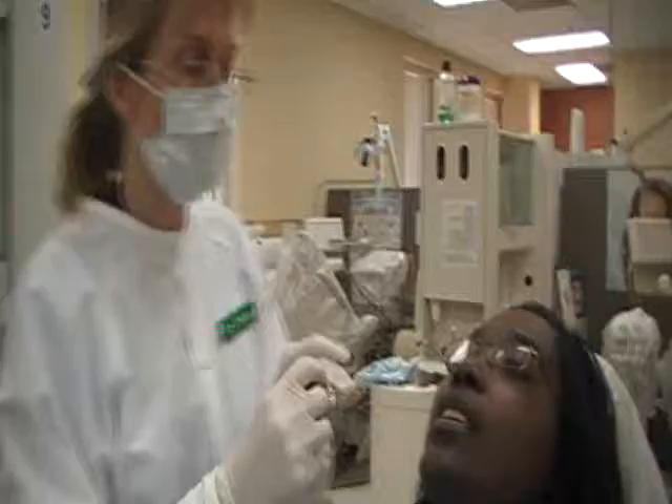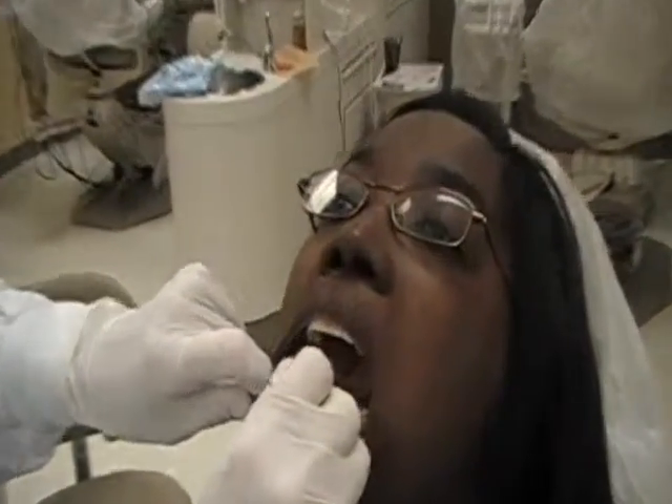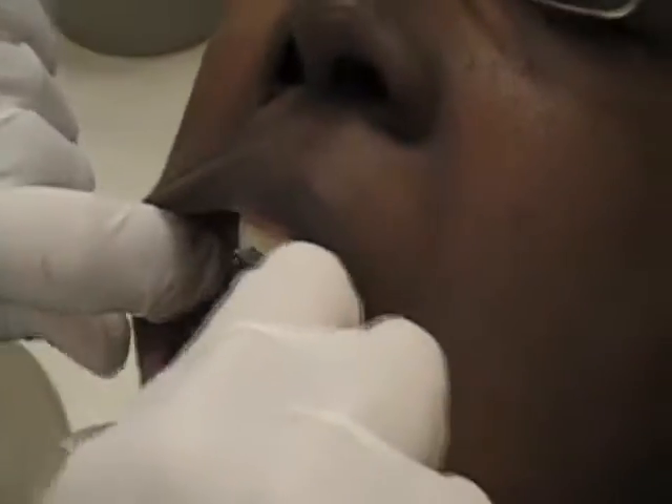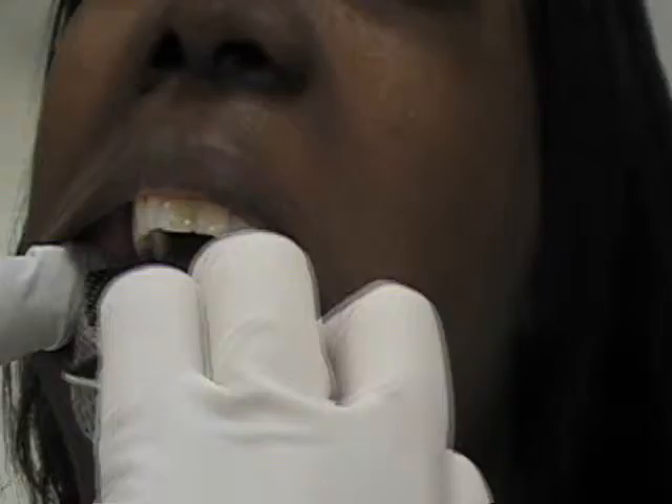And then for the lower, notice how I'm putting the tray in at an angle and then placing. If you will lift your tongue up and out at me — and what I'm looking for here is to see that the retromolar areas are covered, and they are. So we know we have the correct tray size.